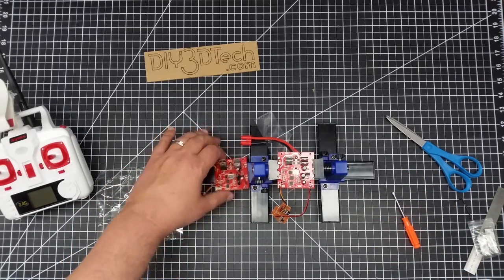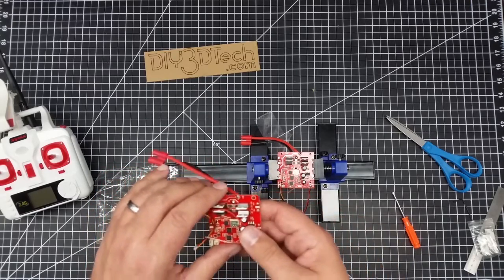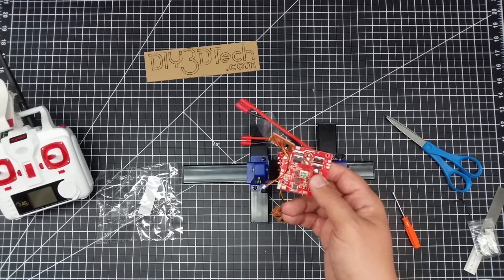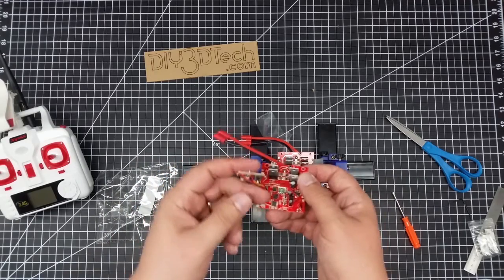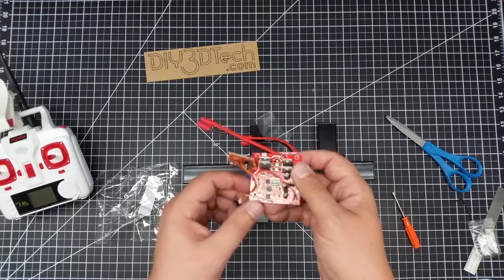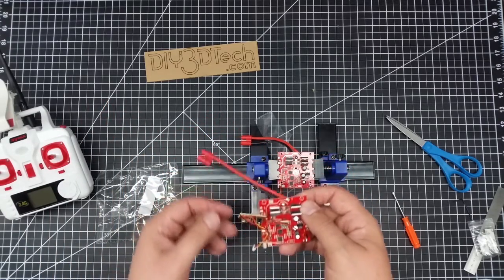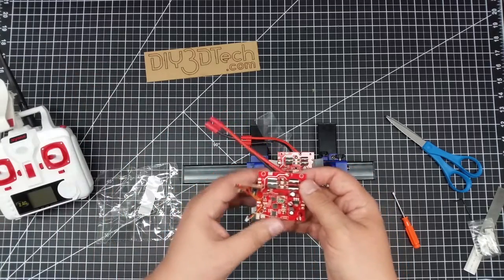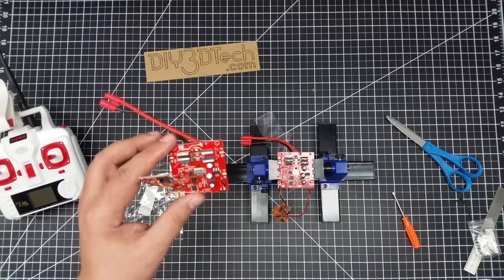In the next couple of days I'll do a video on the installation of this board — it shouldn't be too hard. It has all the same pieces, and it also comes with the little auxiliary board for the camera on/off switch. All the plugs look the same; it all appears to be the same board. You just have to solder on your motors, plug in your LEDs, and you should be good to go with hover mode on the X8.